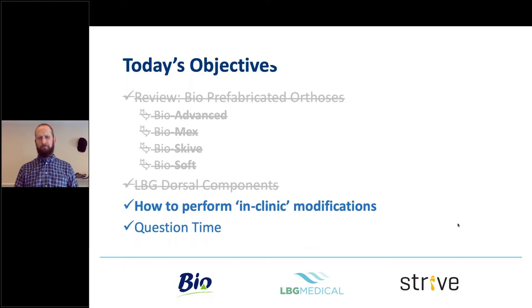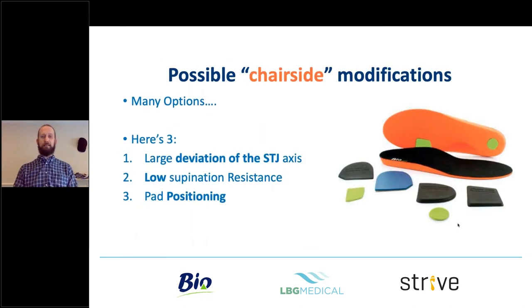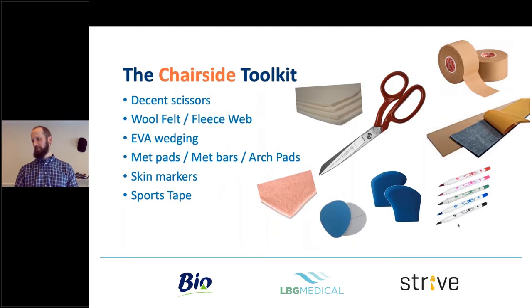Now the main thing: some in-clinic modifications. There are a million modifications depending on a million patients, but the main ones we're focusing on today are: the highly medially deviated subtalar joint axis — the pronated foot — the low supination-resistant cavus foot, and pad positioning. Just a grab of three possible things that I think you'll find quite handy and that will cover maybe 80% of what you need to do. I always have a little toolkit with me.